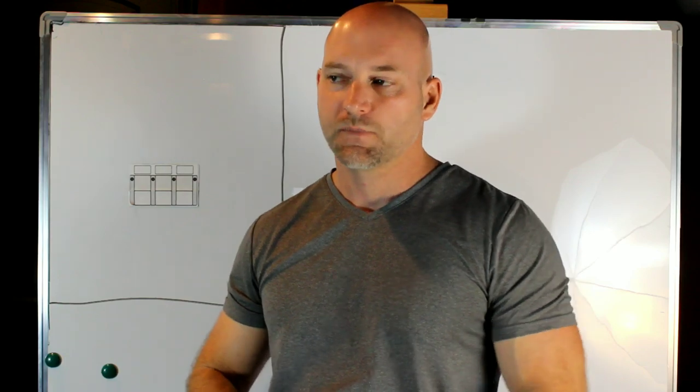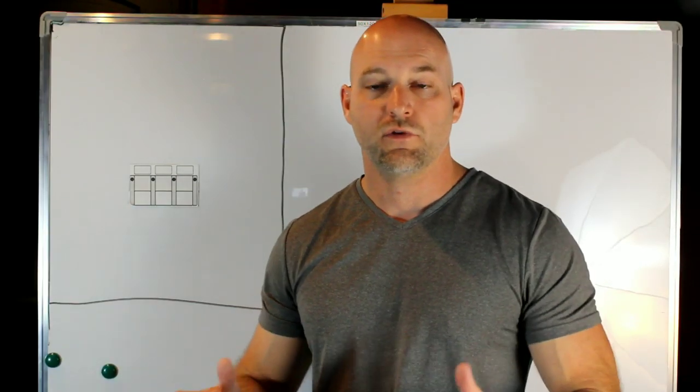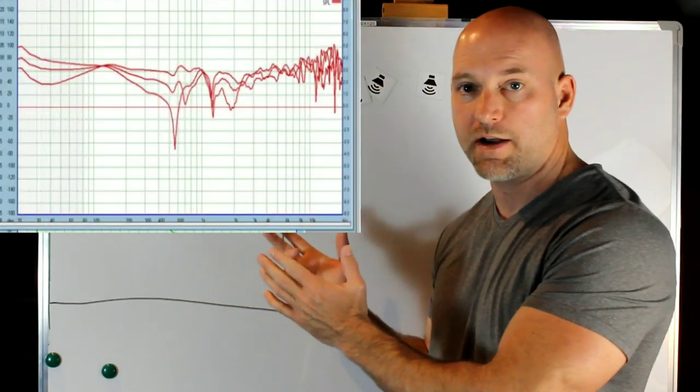From our episode on how to determine what a good speaker is, we know we want a speaker that has good off-axis. We don't want speakers that have 6 dB swings on-axis — we want plus or minus 3 dB for our entire frequency response. But we also know we want good off-axis; the off-axis needs to resemble the on-axis. That was covered in the episode on how to determine what a good speaker is.